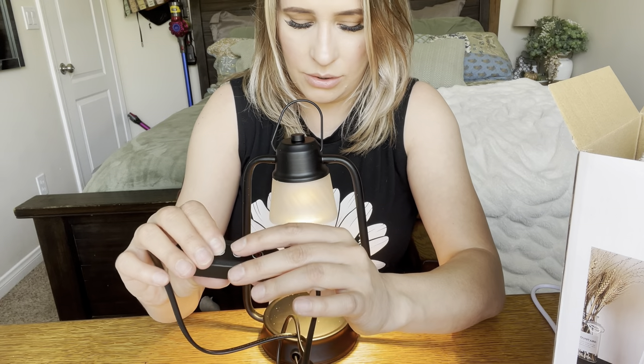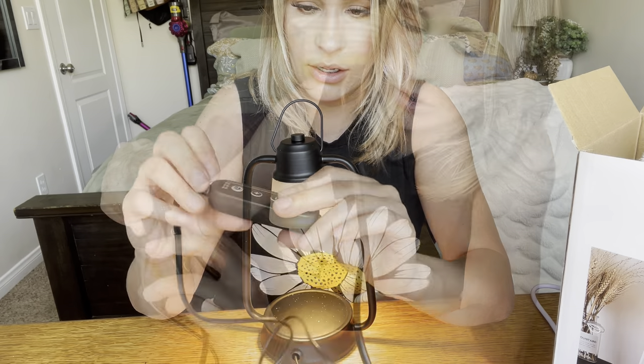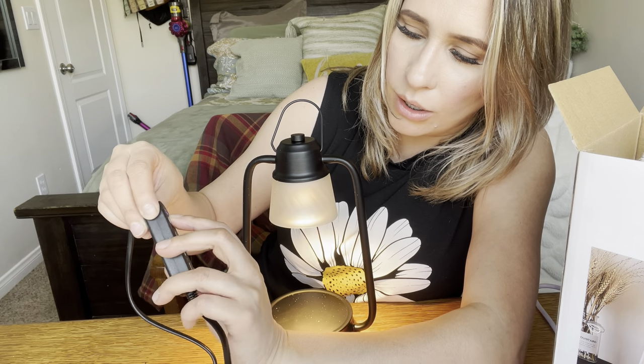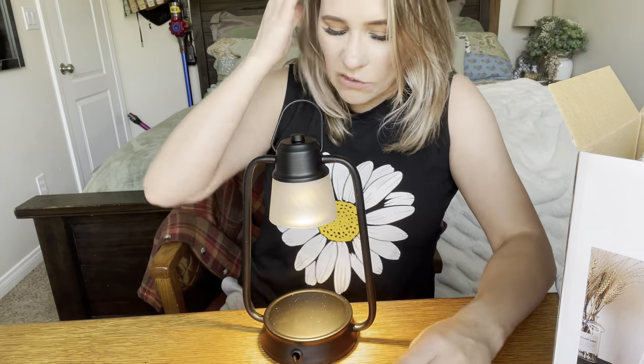You can go up or down on the light. You can put it on two hours, four hours, or eight hours right here, and you can see that it lights up. And then if you want to turn it off you can just do that.